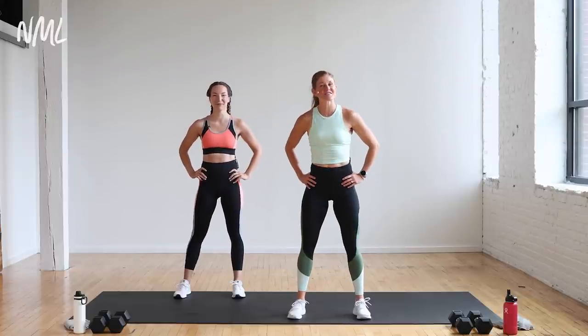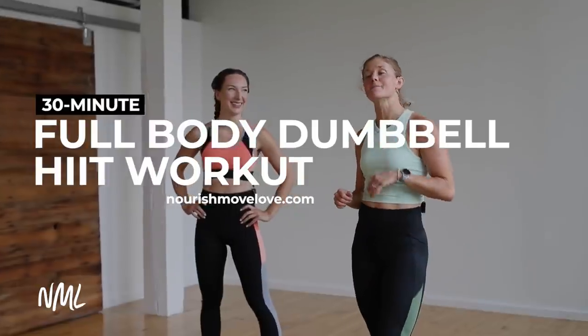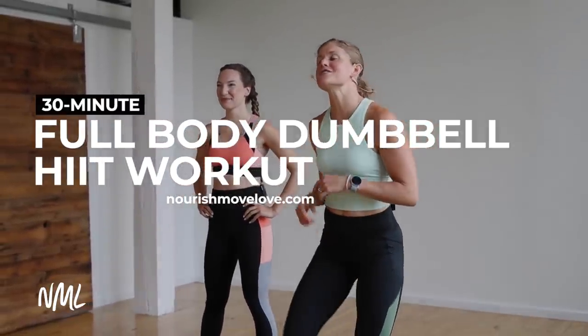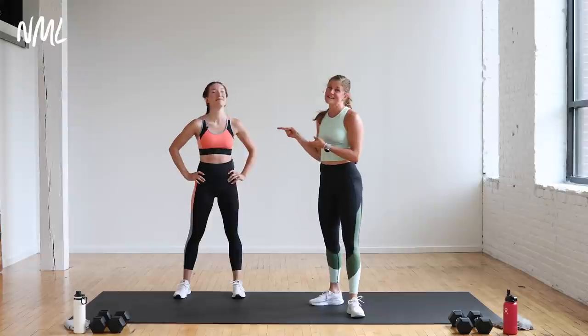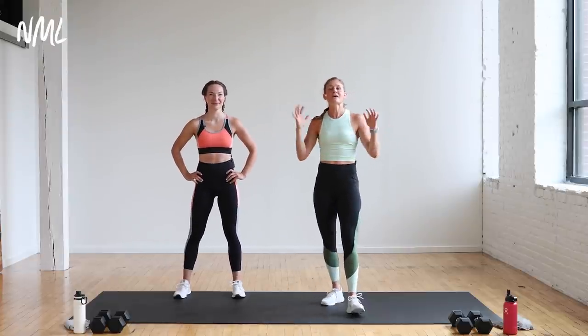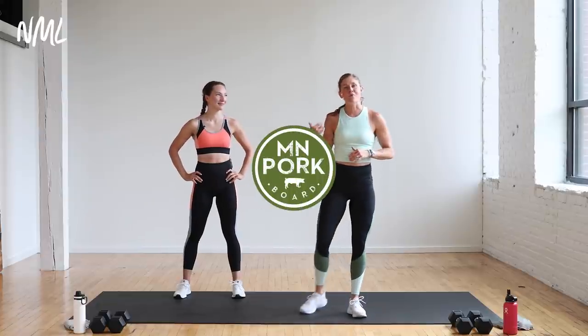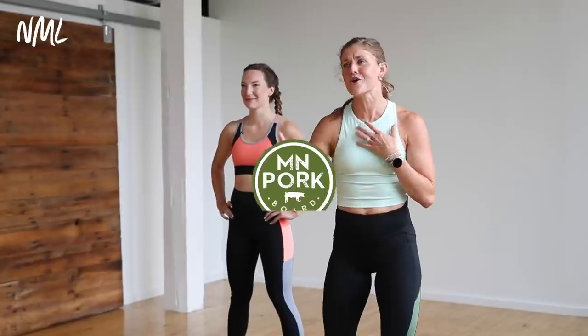Hi, I'm Lindsey Baumgren of Nourish Move Love, and we're coming at you with a 30-minute full-body dumbbell HIIT workout done in one of our fan favorite formats, the Pyramid Style. I have the awesome Rachel with me here today. She's your low-impact leader, so you can follow her for all modifications throughout today's workout. And today's workout is brought to you in partnership with the Minnesota Pork Board.